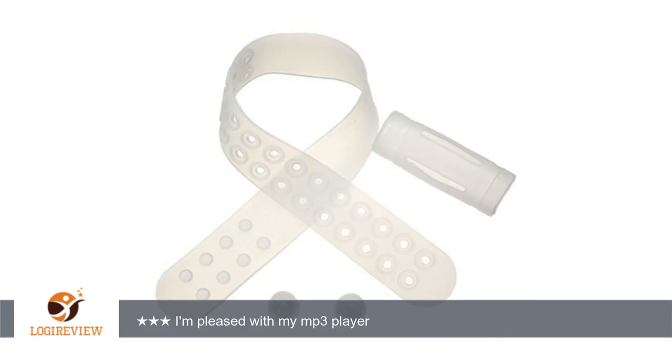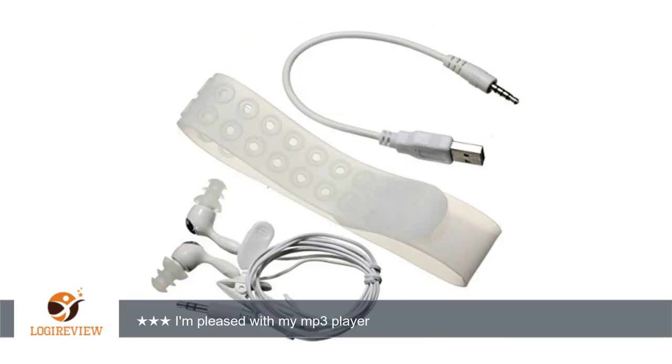For the MP3 player itself, I like how fast it charges and the battery lasts pretty long. There is no fast forward or rewind option, only skip forward or backward.